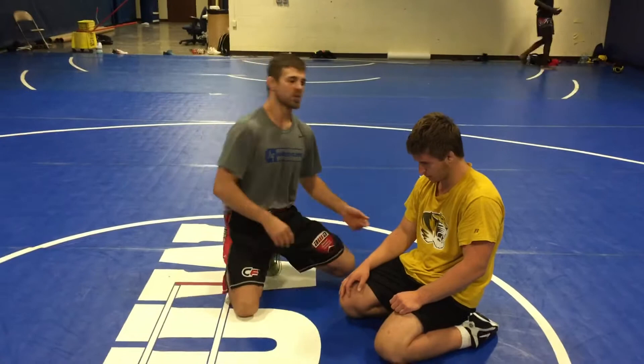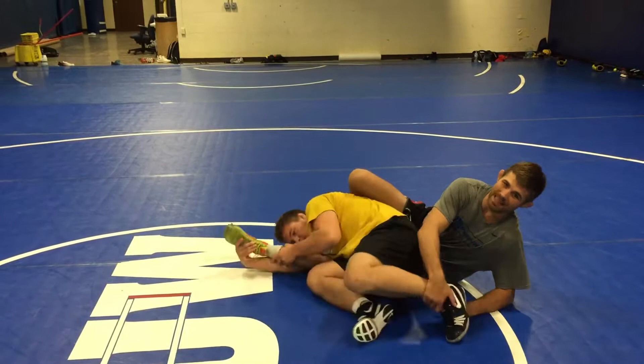Alright guys, funky fresh week and so we will be doing some scrambling. This is a sneaky one I made up in college. It happened a lot in our room where you start rolling around and guys end up leeching on and kind of just want to stall position so they can get up. This is from any far ankle position.